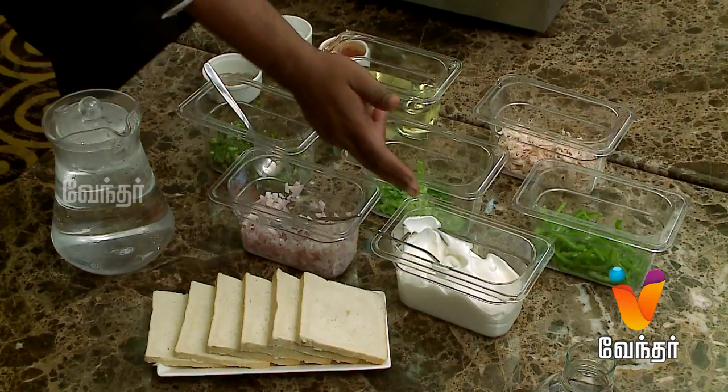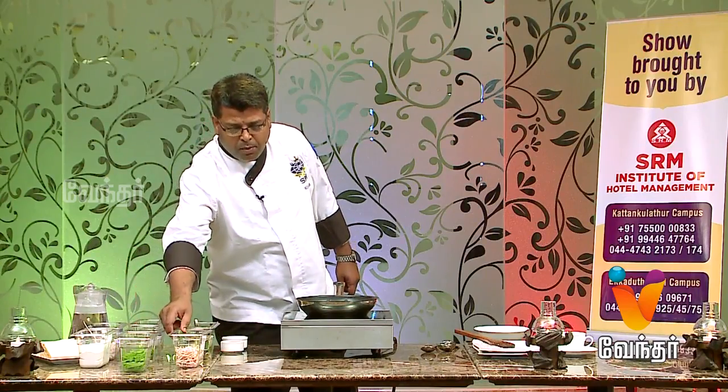We have bread slices, mayonnaise, and capsicum. We are going to boil the chicken.